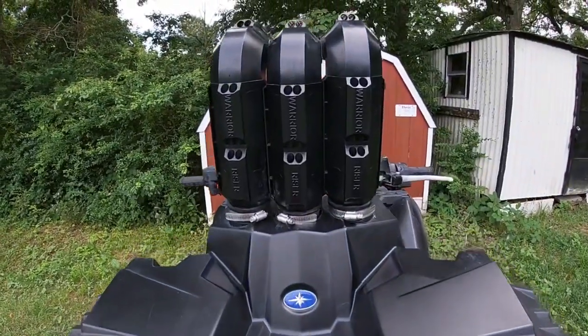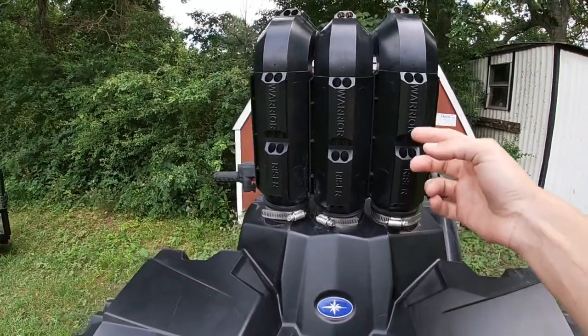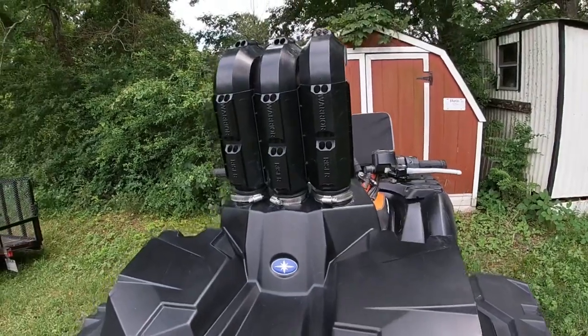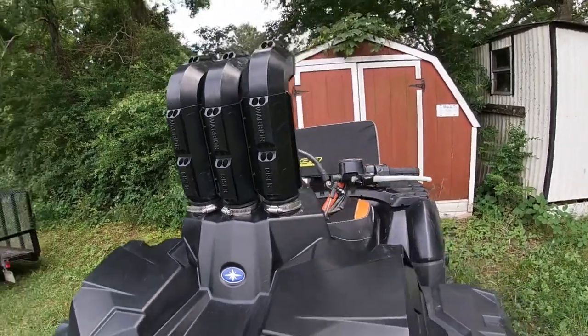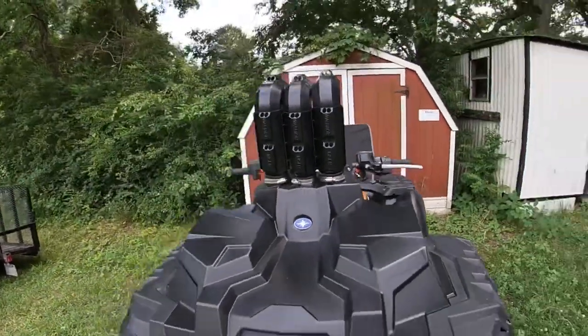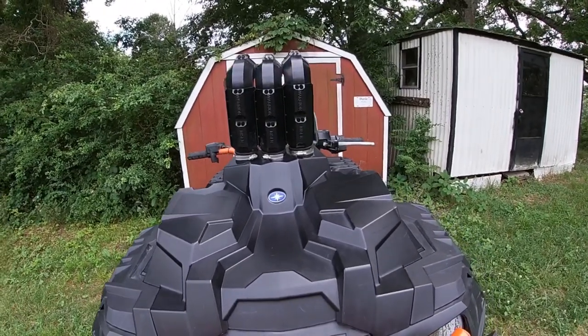Next I went and did the Warrior riser extensions. I didn't move my breathers up there, I just kept them underneath — that's just my own thing, I didn't really want to run them up there at all. But they stick up pretty far and to me they just look really bad. I like them a lot though.